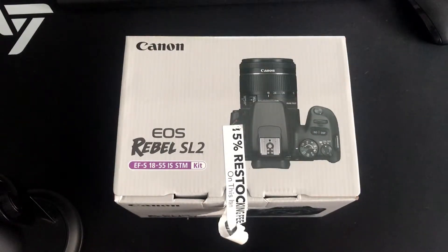What is up guys? I just picked this up from Best Buy two days ago. I was debating on this or the M50. I ended up going with this because it was a little bit cheaper — about $100 cheaper. It was listed as $599 on the website, and I think the M50 was $699.